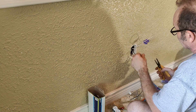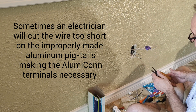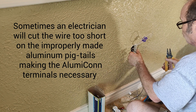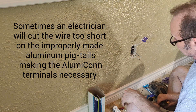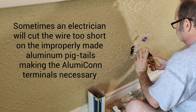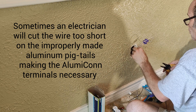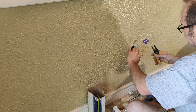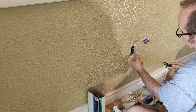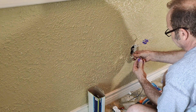A lot of times what happens is the house will have been pigtailed improperly through the years, which is really the worst-case scenario. The older improper pigtails in my opinion actually make it more dangerous than if the wire was just left alone. So if you do come across that and the wires are really short, the alumicon connectors are good because even if the wire is all the way back in the box, you can still torque it down.